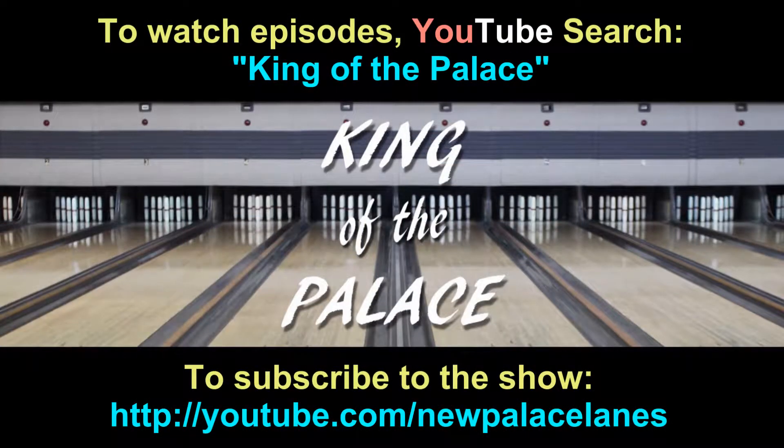Watch Me Suck at Bowling is proud to sponsor the hit candle-pin TV show King of the Palace, where you can see people that are actually good at this sport play the game. Just type in King of the Palace in the YouTube search bar and watch to your heart's content. If you like what you see and you want to subscribe to the show, go to youtube.com/newpalacelanes, hit the subscribe button, and hit the notification bell so you can see new videos when they come up.